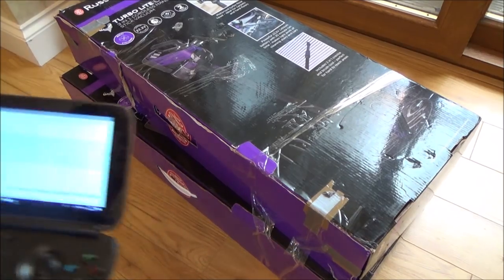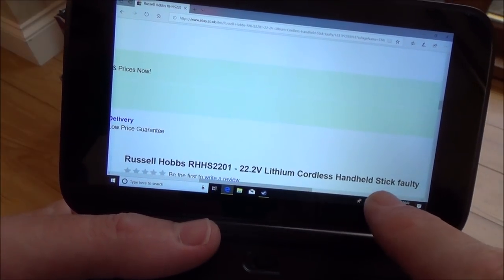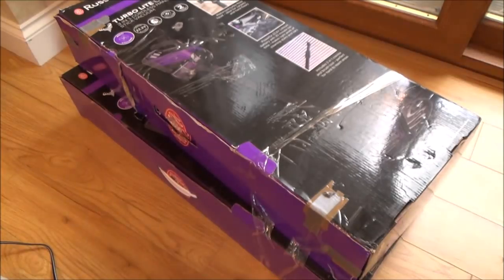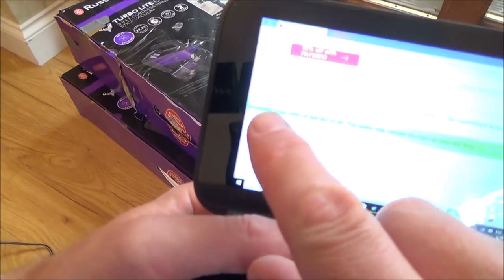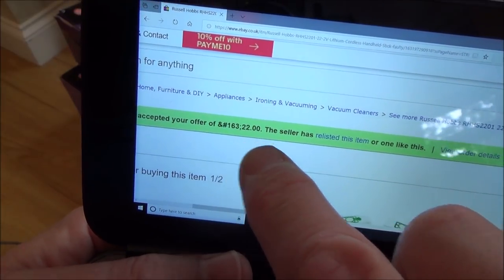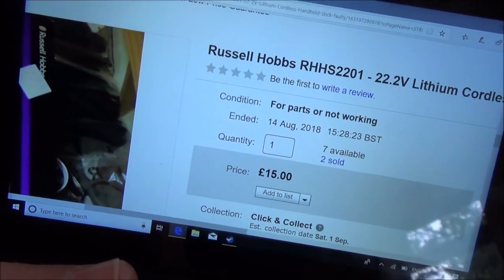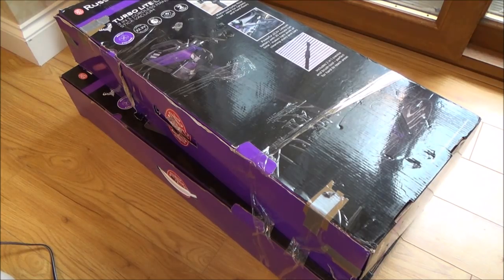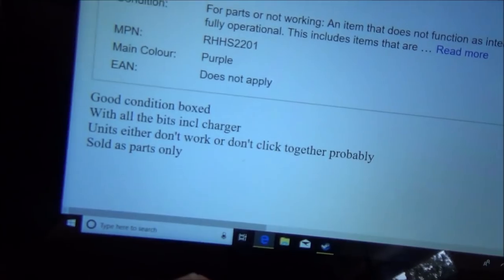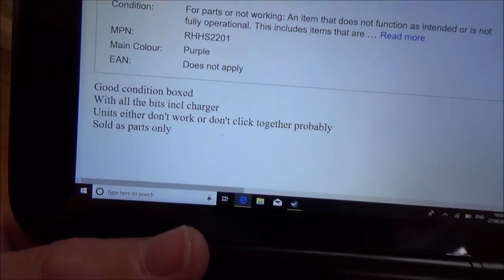Let me show you the eBay listing. This was purchased from eBay — you can see here it says Russell Hobbs 22.2 volt lithium cordless handheld stick. You can see here the seller accepted my offer of £22 sterling, and that was for two of them, so that was £11 each. The listing says good condition, boxed with all the bits including charger. Units either don't work or don't click together properly. It would be nice if it was just a case that they were put together wrong.